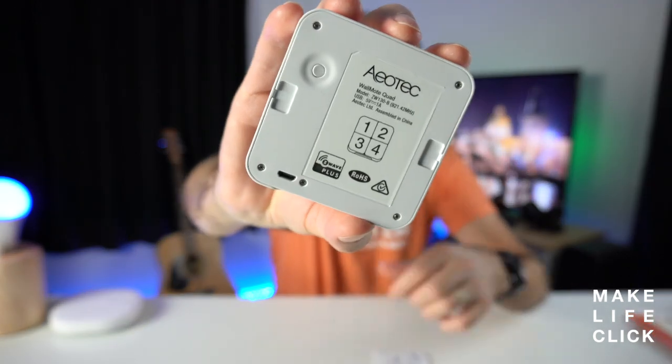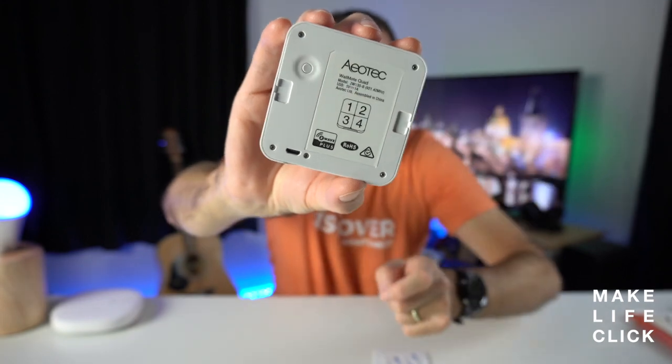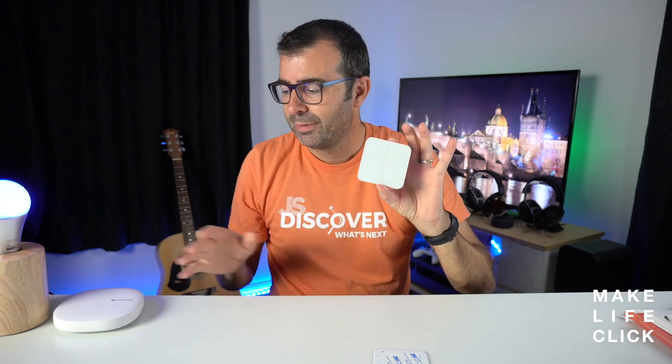I've already paired this one to the SmartThings hub because if you already have a SmartThings hub, it's very, very easy to pair devices, especially from Aotec. If we just take the magnetic back plate off here, you'll see with Aotec there's a connect button. So when you first take this device out of its case, press that button, green lights will flash because there are lights built into this, and then your SmartThings hub is going to find it.